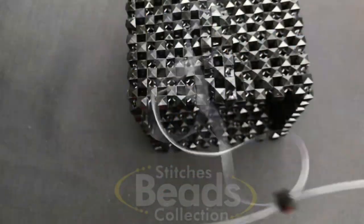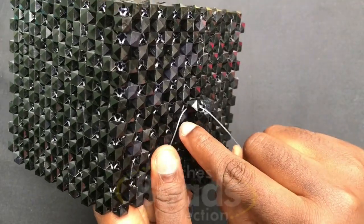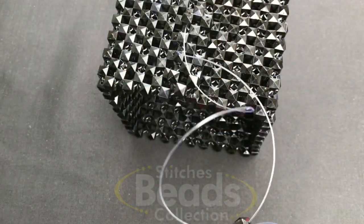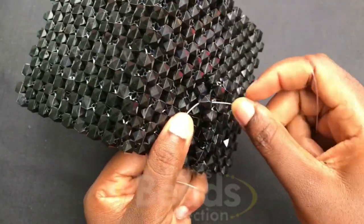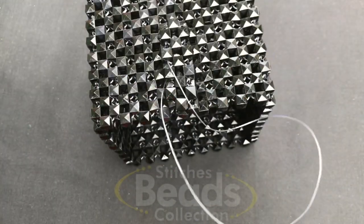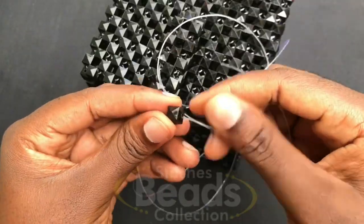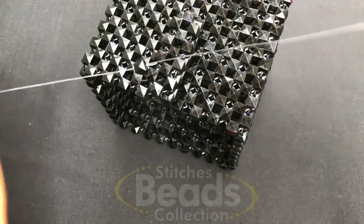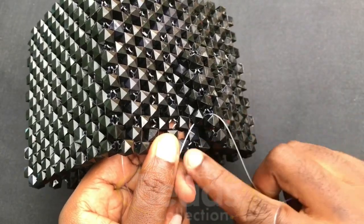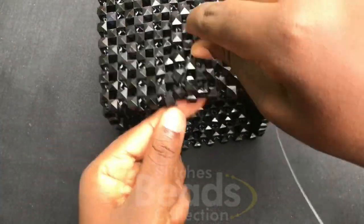Fix one bead and cross it with both sides of the fish line, pull it out. With the right fish line go through the next bead; with the left fish line go through the next bead. Pick one bead and cross it with both sides of the fish line, pull it out. With the right fish line go through the next bead, with the left fish line go through the next bead, fix one bead again and cross both sides, pull it out. Continue this pattern — right through next bead, left through next bead, fix one bead, cross both sides, pull it out — and that is the last pass for this round.